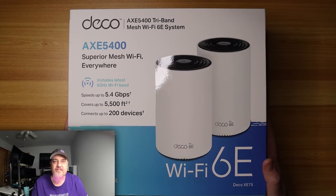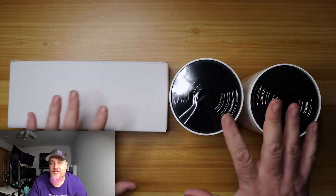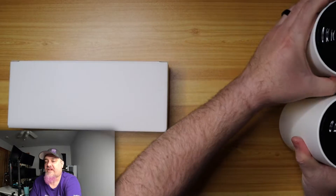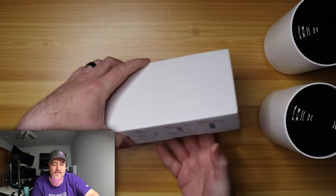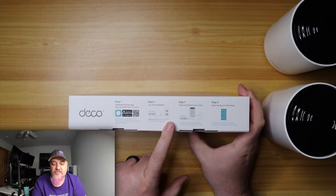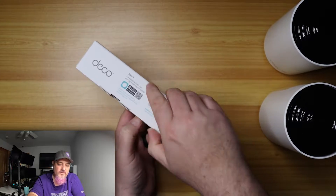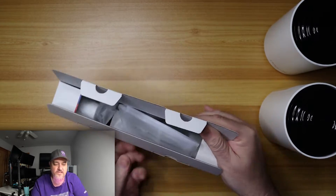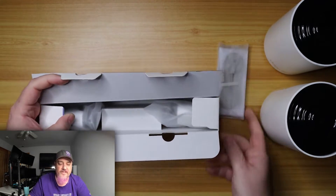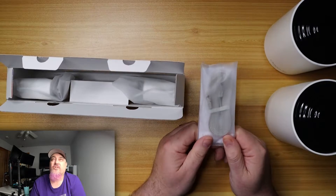Opening the packaging — it had very minimal cardboard, which we like. Three things inside: two devices and a box with accessories. Let's look at the accessory box. It gives you instructions on how to set everything up and how to plug it in. Inside the box we have a network cable — you'll need that. Looks like it just has one.